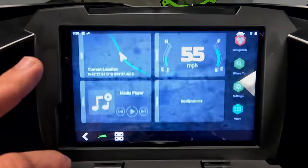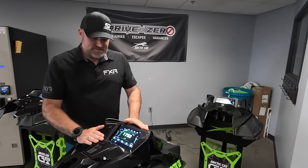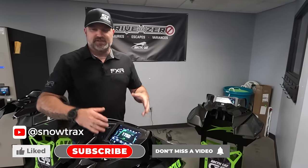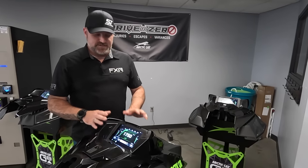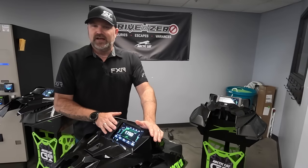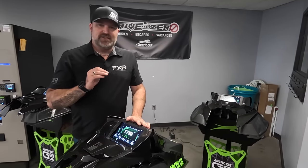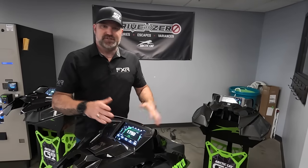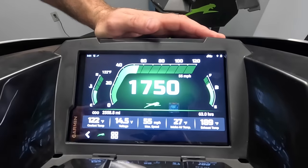This is called the G8, powered by Garmin, and it is a beautiful display integrated into the dash in a way that looks very, very slick. It is a Garmin-based unit, a Garmin-designed unit that's been co-designed by the crew at Arctic Cat. It is completely integrated into the sled, so this isn't just a GPS unit — it tells you all the information about the sled, your gauges, and even has integrated things such as hot grip levels displayed on screen.